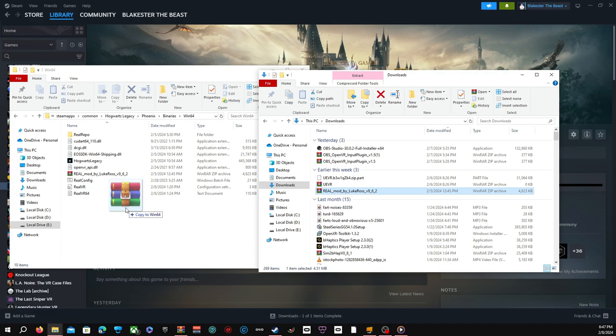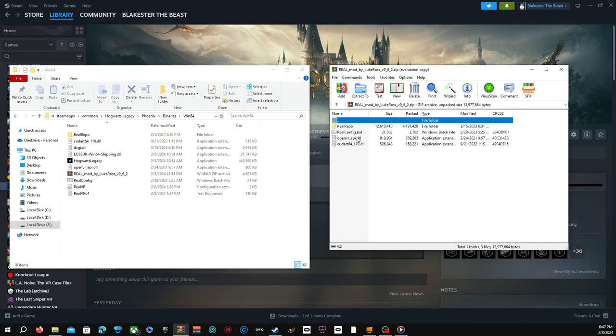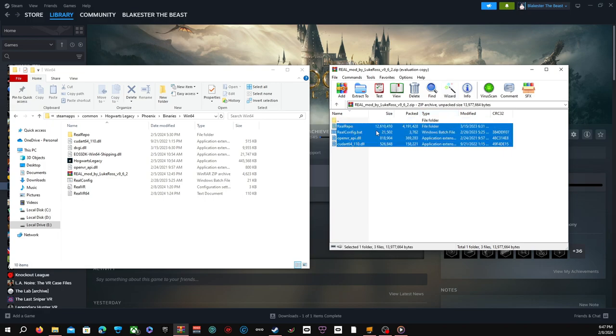Under Steam > Common > Hogwarts Legacy > Phoenix > Binaries > Win64 — just drag and drop the Real Mod in here. So now that's done. Now you need all these files right here and drag and drop into your directory. And then you're basically done.